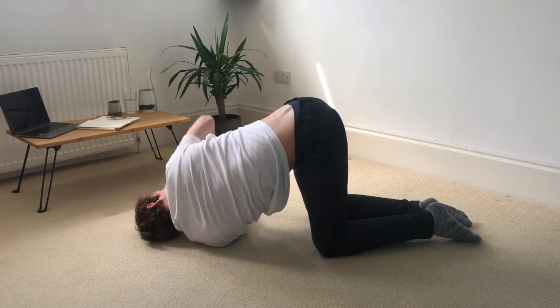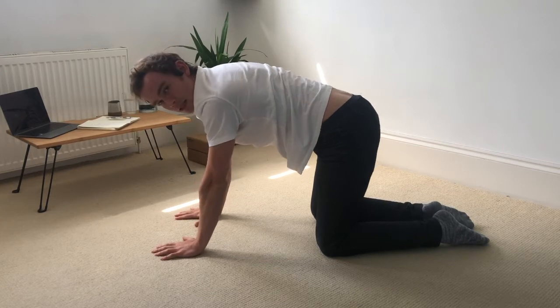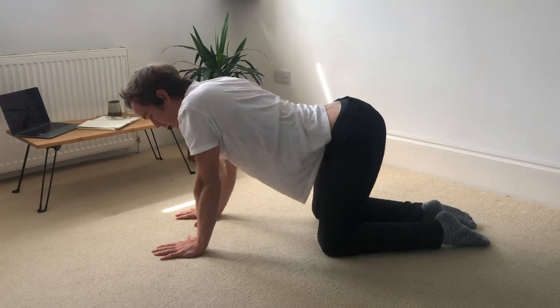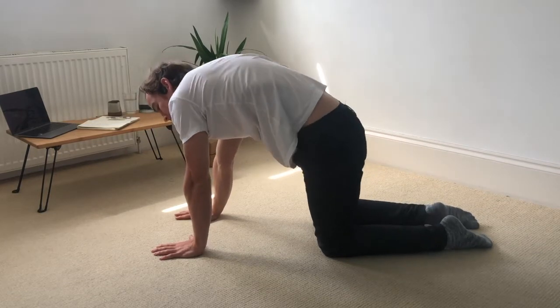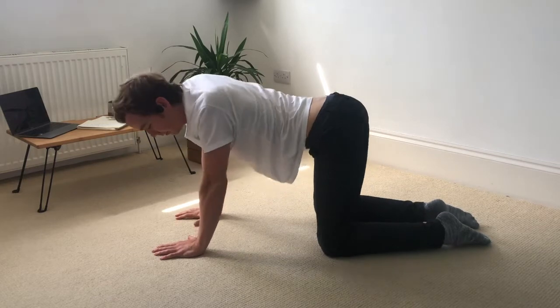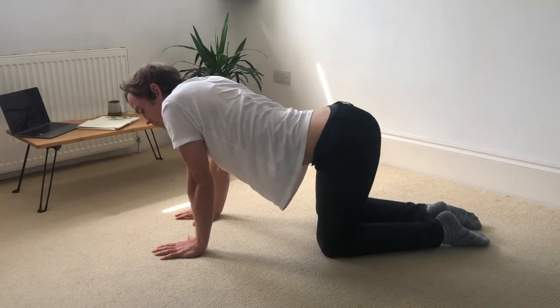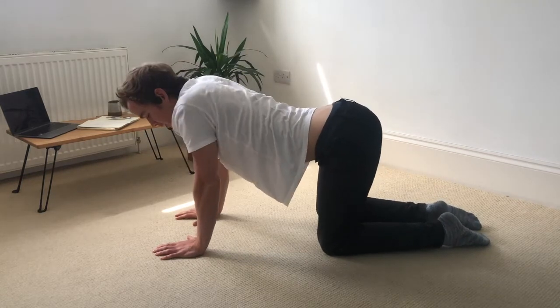Then coming all the way back up to centre. If it's nice and comfortable, take a couple of rolls one way with the ribcage — almost imagining like you're a cat on the inside of a barrel, rolling the ribcage around the inside of the barrel. And the other way. Start to link the breath with the movement. So inhale, half a circle. And exhale, half a circle.